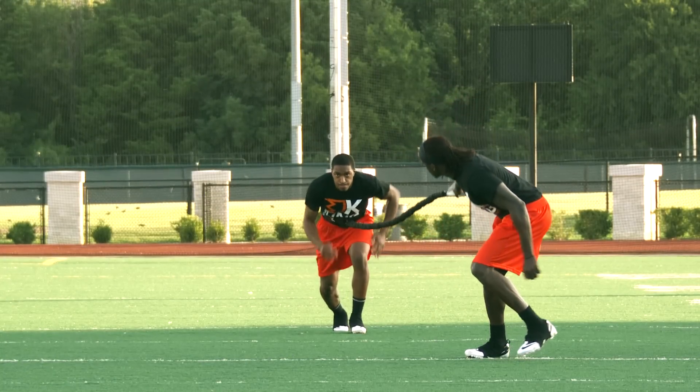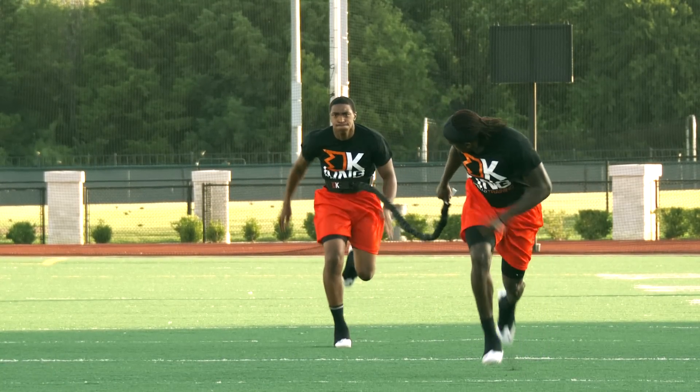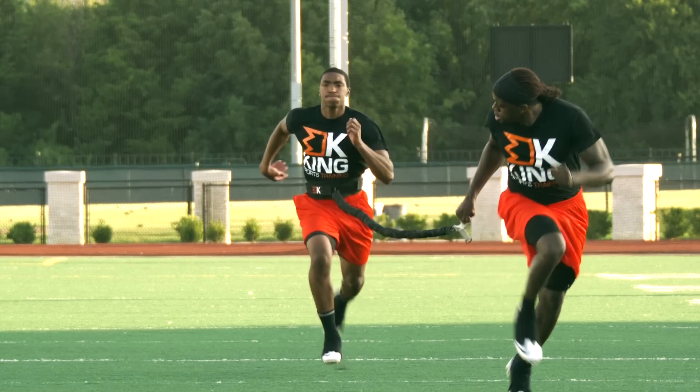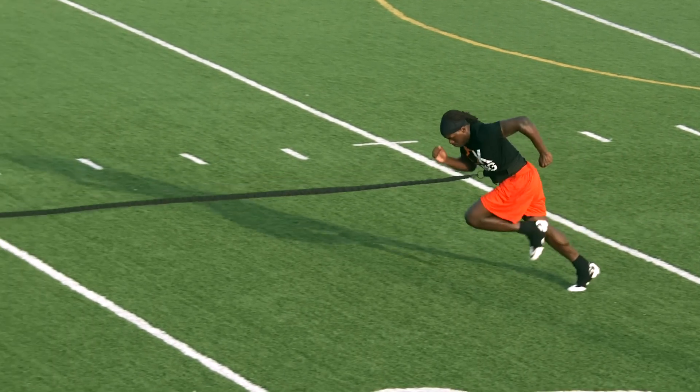The runner stands on the line in a two-point stance. As soon as the runner takes off, the partner runs in front maintaining constant tension in the cable. The first step is crucial as it dictates the following strides. Bring your heel up and through with a forward lean.